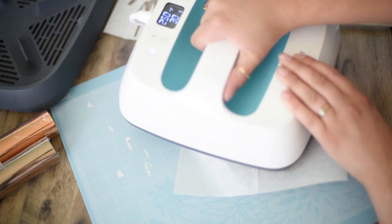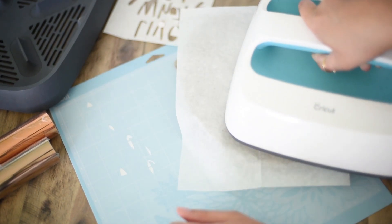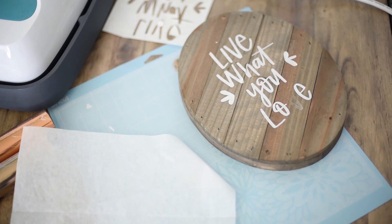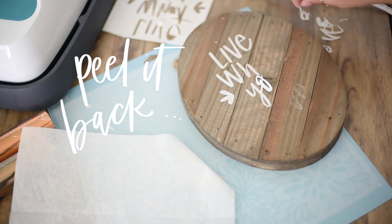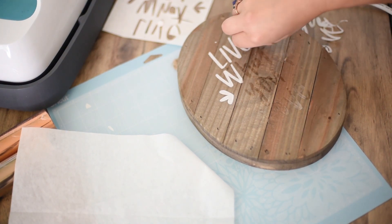If you want a really smooth finish, use one smooth piece of wood, or make sure all your wood pieces are level so the iron can rest evenly across the whole design. That will give you a much cleaner cut and a much cleaner design in the end. Once it's transferred, peel back the backing to reveal just the adhesive.